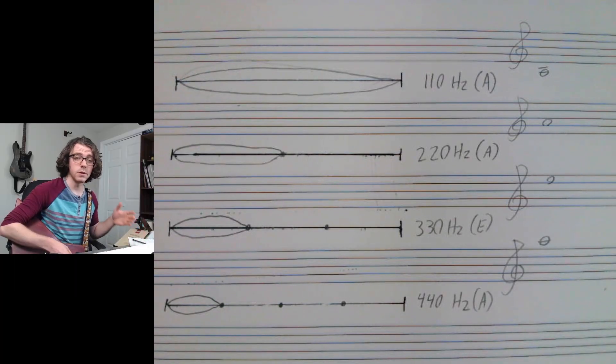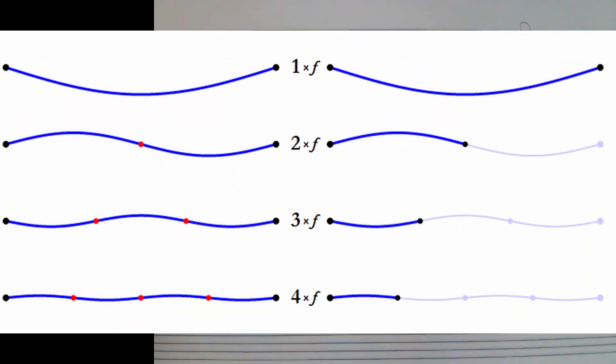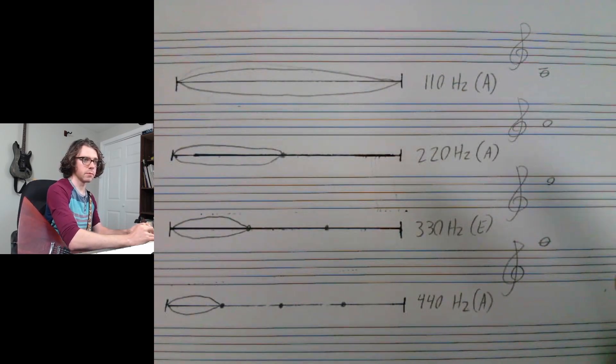I can do this infinitely — I can take a fifth, sixth, seventh of the string, ad infinitum. When you hear a vibrating string such as the A string on your guitar, you're actually hearing all of these things simultaneously. The string physically vibrates with all these nodes — except there's an infinite number of nodes.